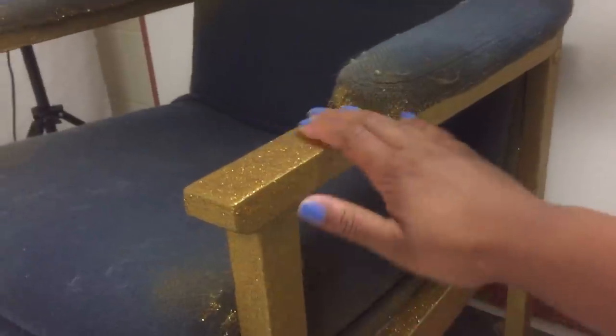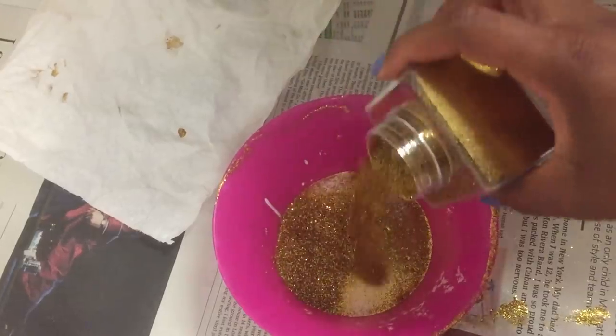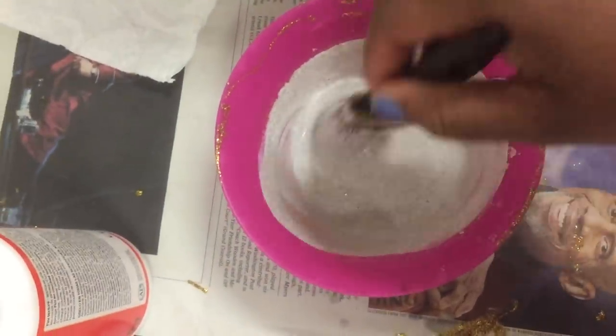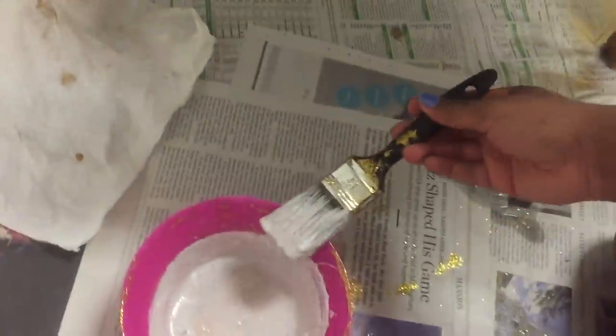Good morning! It's the next day and the two layers on the chair have dried. I'm going in with a little Mod Podge — about one third of the container — and the final jar of glitter. Mix that up and apply the final layer. Nothing too tedious; I'm going to go back to sleep and we'll work on it when it dries.